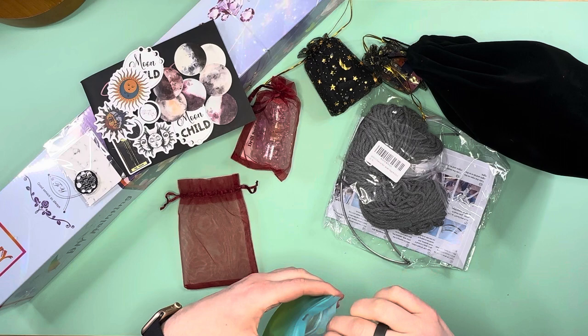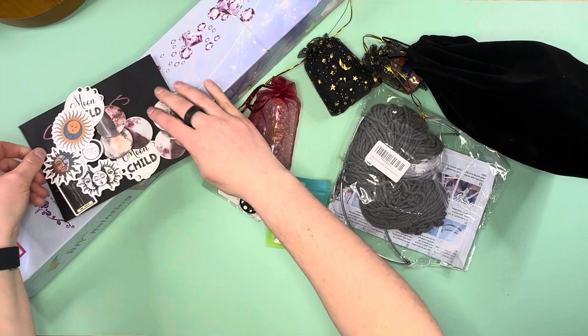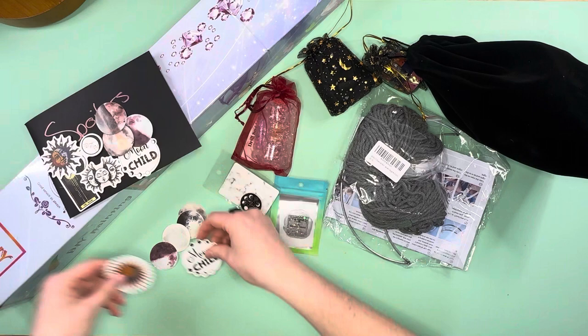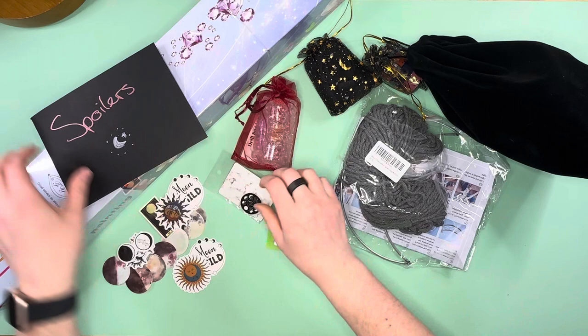So we've got some chalk and a cover minder. Let me set those down here with the stickers. I'm making a mess of all the things! I'll open the spoilers after I've opened all the goodies — marking these as already opened.